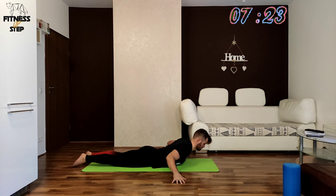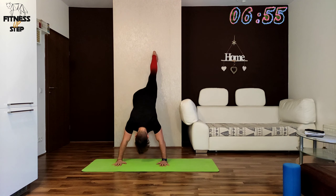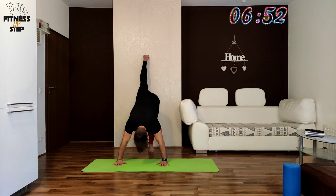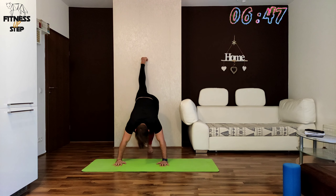We will be switching legs on the wall in the handstand in 3, 2, 1. What we need here is your strong upper body posture. Fix your arms and shoulders, keep your core tight, and just switch your legs against the wall.